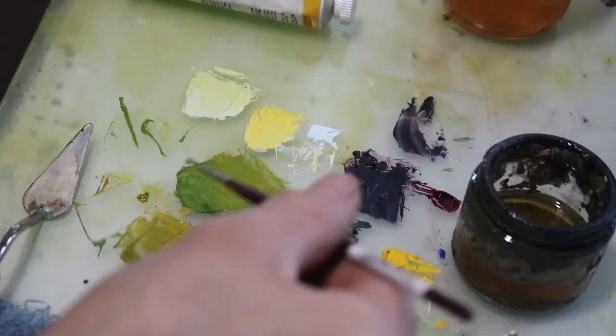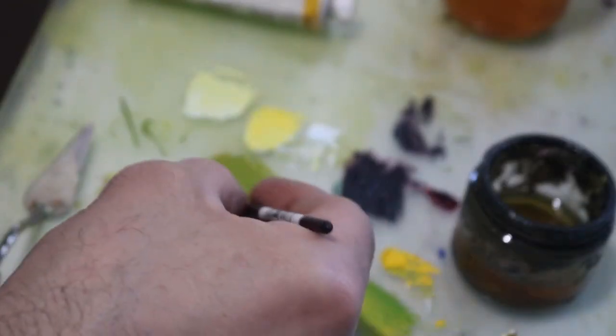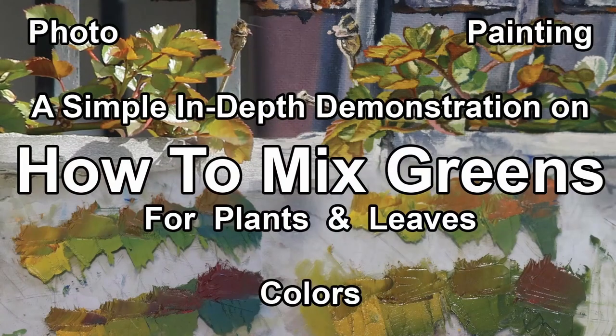Next is color. Being prepared is very important. What do I mean? It's being prepared with a batch of colors you're going to use frequently and having them ready so you don't have to mix as often. Check out my video on how to mix greens for a more in-depth color demonstration. The best advice is to make a nice batch of colors and then make variations as you go — from lights to darks to different tones.